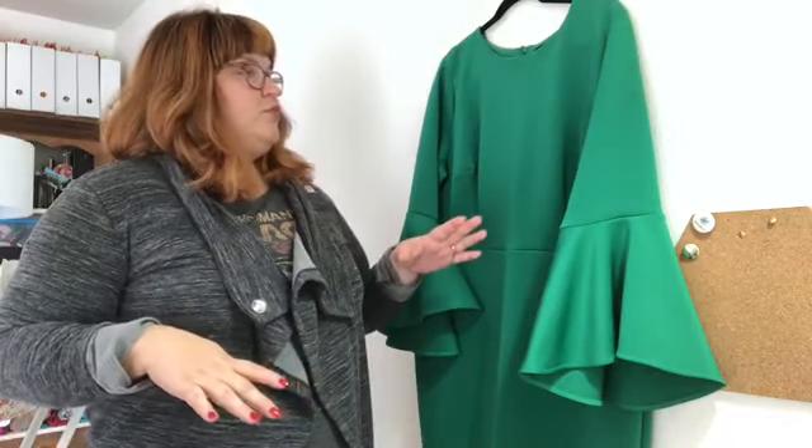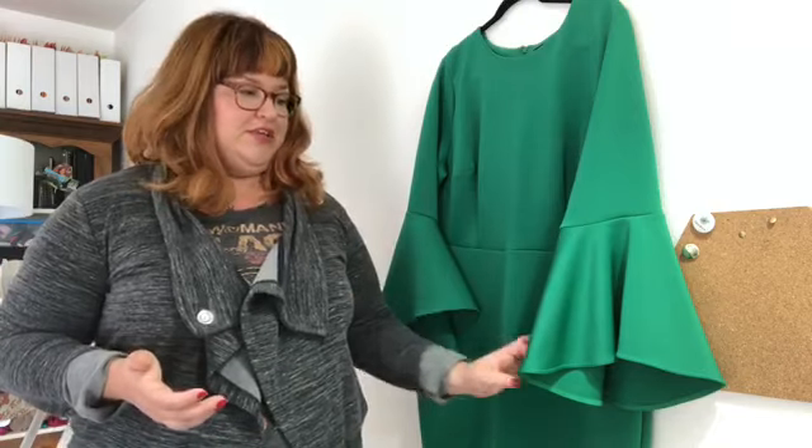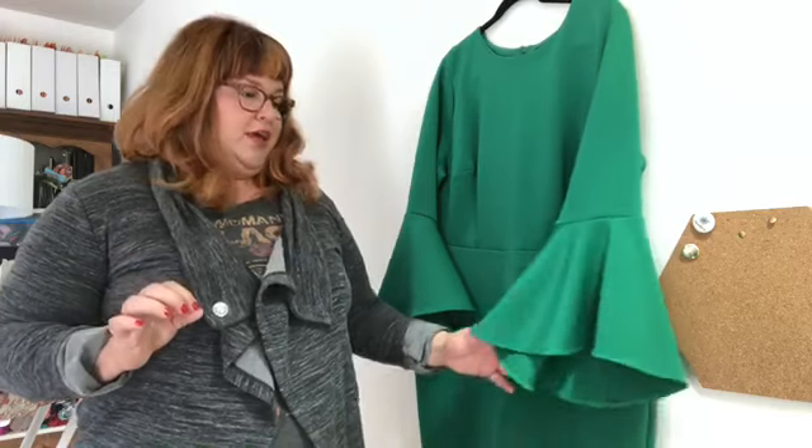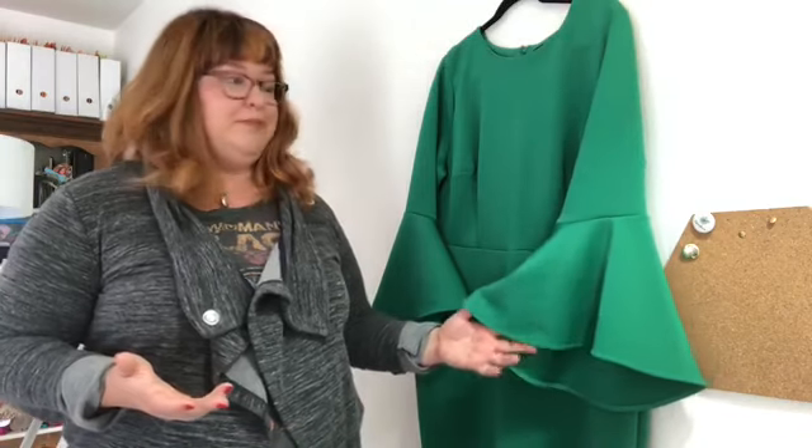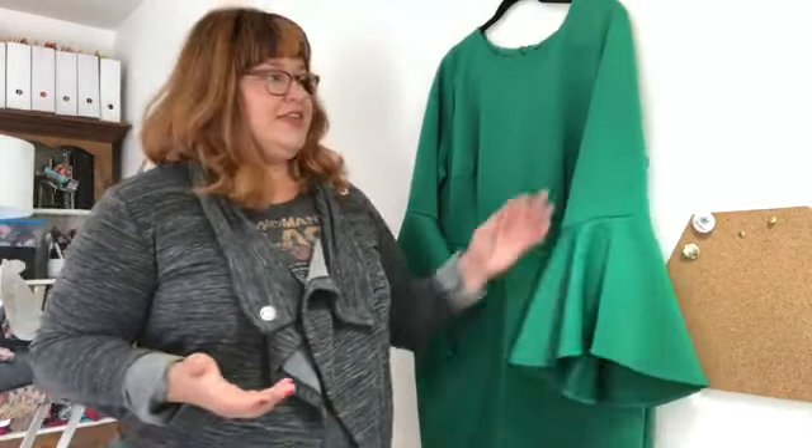When I wore it the first time I was at a family wedding and my kids were with me. As you do as a mom, you help them at the buffet line — well, these sleeves were a little bit dangerous, they were just too long. So I started looking at the advertisement to see if maybe there were alterations needed, and there were. On the model, the sleeve is much shorter than on my body. On my body, the hem of the sleeve comes past my wrist bone.